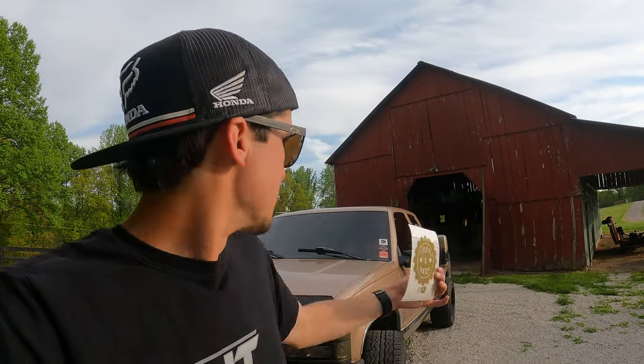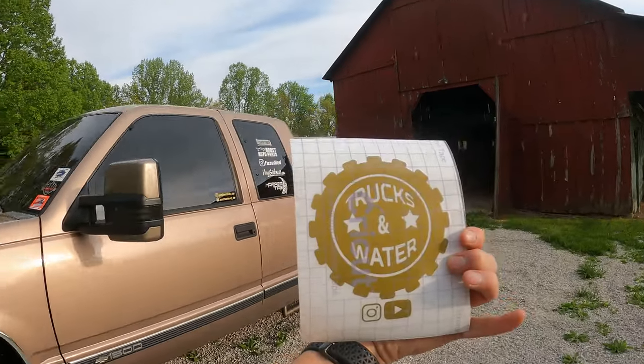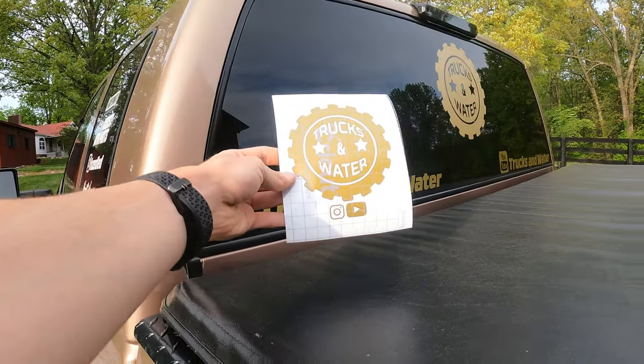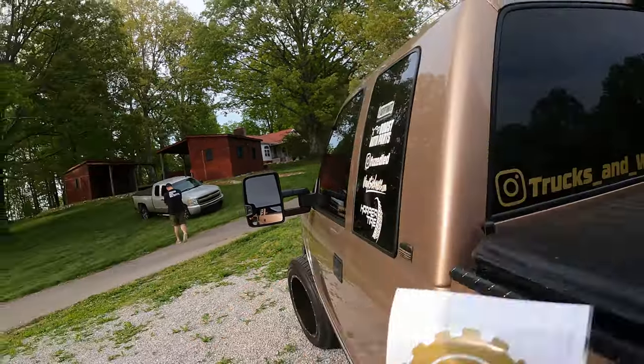I can get the best quality to you all and vice versa until we really build this up. You can now get a piece of the classic Trucks & Water decal like I have on the back of my truck — the difference is I just have the Instagram and YouTube symbol beneath it. Now, I have had people ask me about custom decals, and as of right now, no.